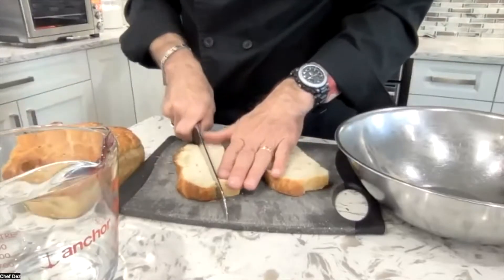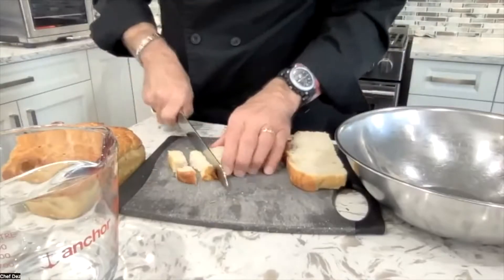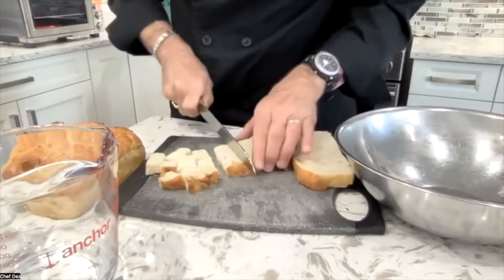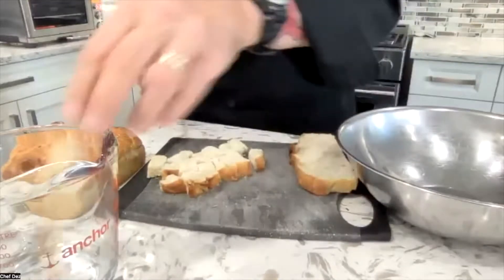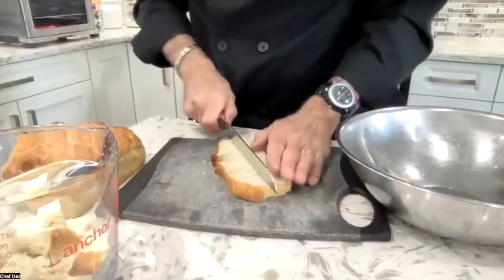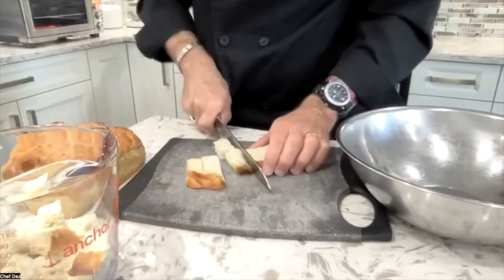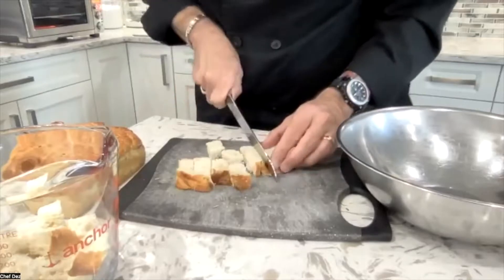With focaccia it's really easy — I just take it, cut it into strips, then make my cubes. As you're cutting, fill them into a four-cup measure, and once it's full we move on to the next step. I just wanted to cut this with you to show you how easy it is to make croutons.